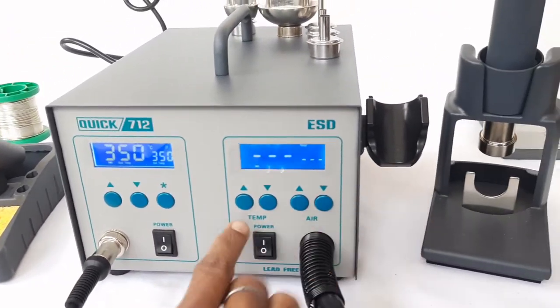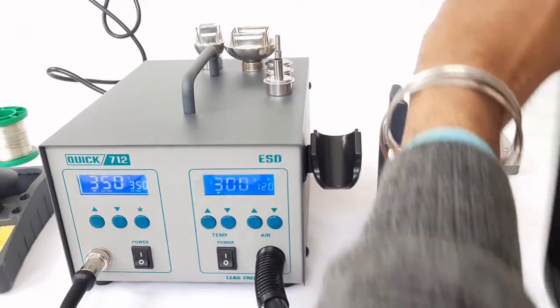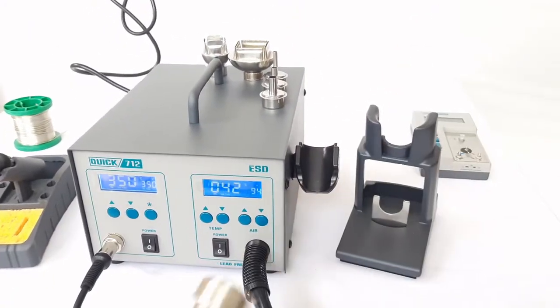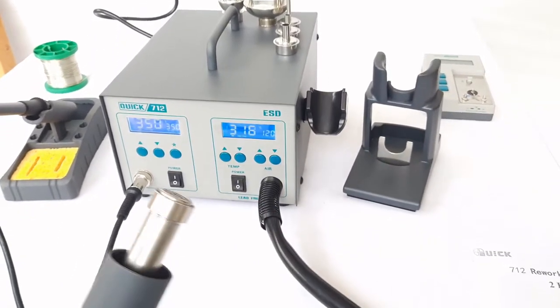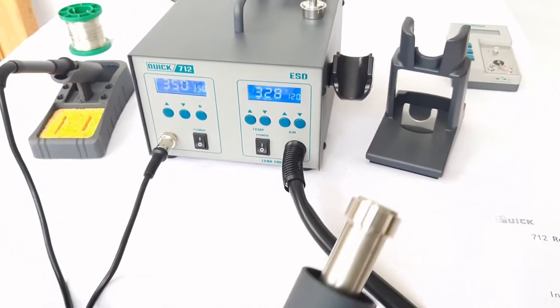Now we move to the second channel, which is for hot air. As soon as we pick this handle from the support rack, the second channel is activated.